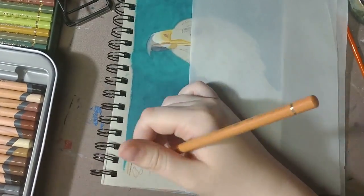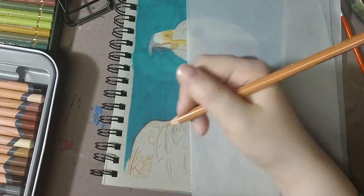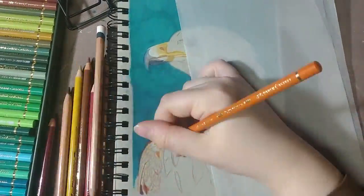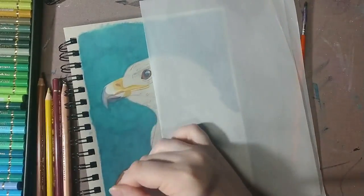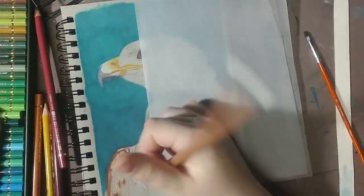Then I started on the feathers. You can see part of the pencils I used in this piece off to the side. By the time the project was finished, I probably used well over 30 different pencils in the bird alone. For this piece, I used a mix of the Derwent Light Blast colored pencils and the Faber Castell Polychromos.